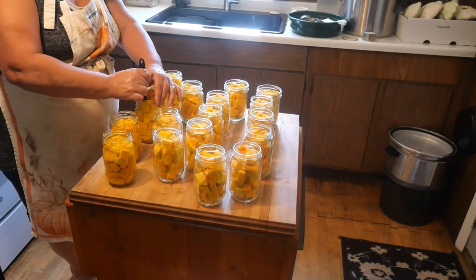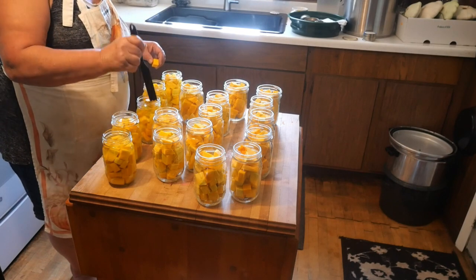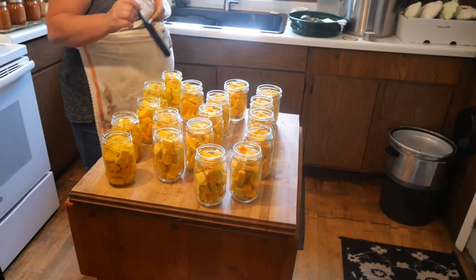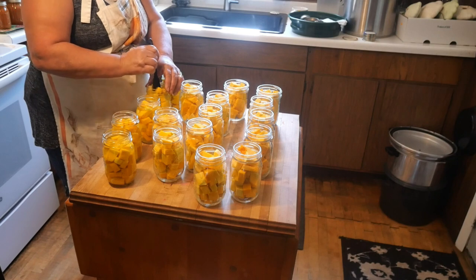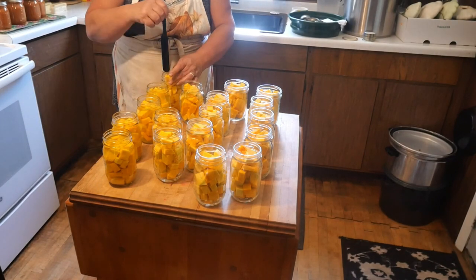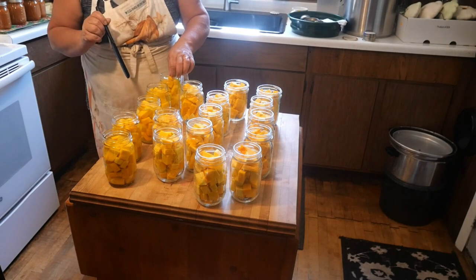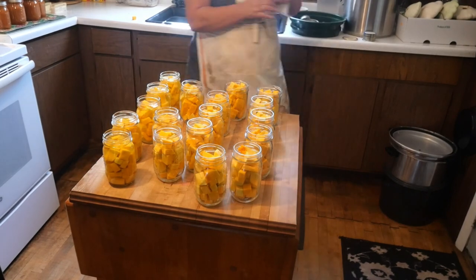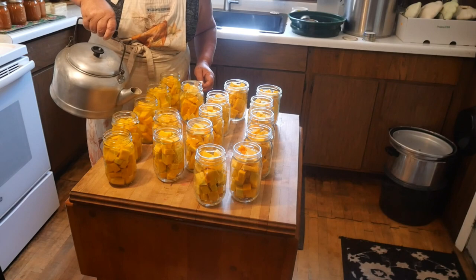I'm on a streak here. I want that — there we go. We don't want this in there. I might use it in another jar, but not this one. That is an inch of headspace. And there's that one. Those five — we don't have to top any of these off. Well, that one needs just a little bit. There.